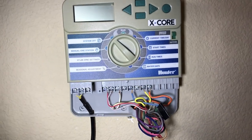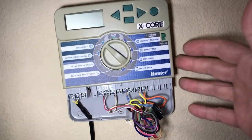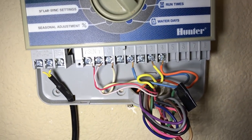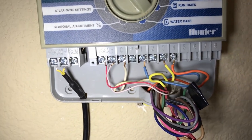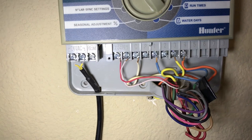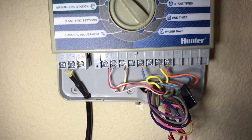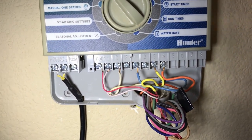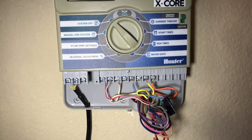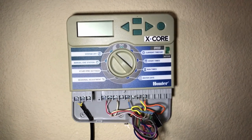One more thing — before you take your old one off, get really up close and take a picture of the wire settings. Mine are pretty simple and easy to see; I've only got three to hook in. But yours may be a little different, and it's always good to have a photo of where these wires went on the old one just in case you get mixed up on the new one. So take a picture first, then take it off the wall.